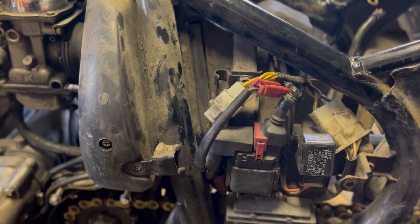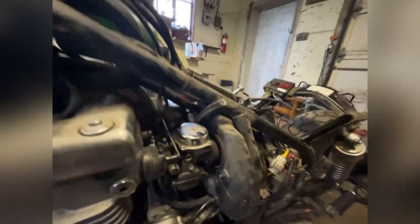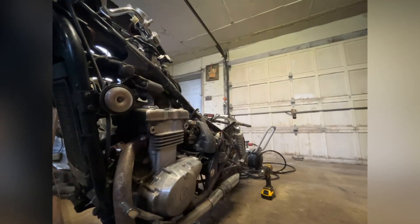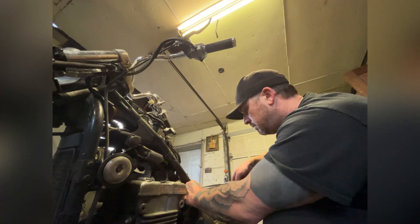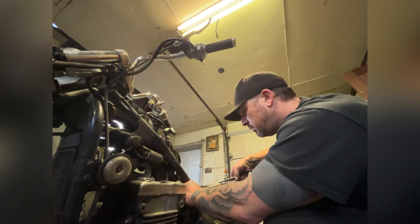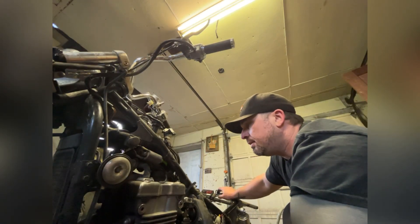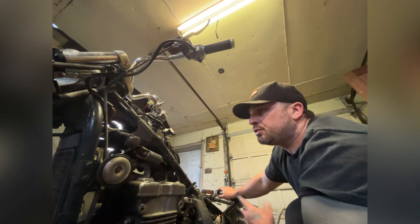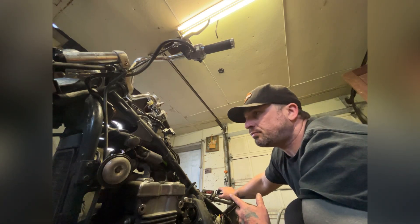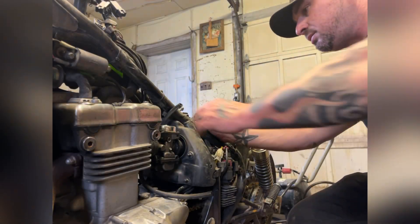Hopefully that blown fuse was the reason. I could hook the battery up and see if we get power, but I'll wait until Joel gets back. We need to free this little end of the fuel filter so we can get the new one in. All we have to do is see if it runs, then we can tear it completely apart, take the motor out, clean the frame, repaint it, chop stuff off the frame that we don't want. Got that little plastic piece from the fuel filter out.